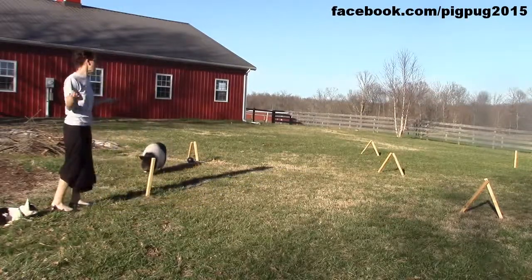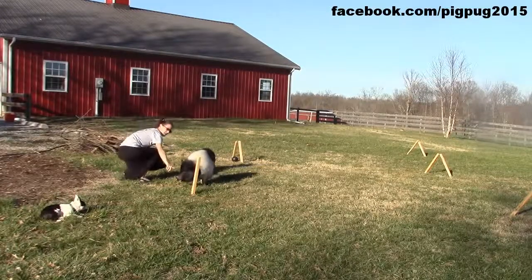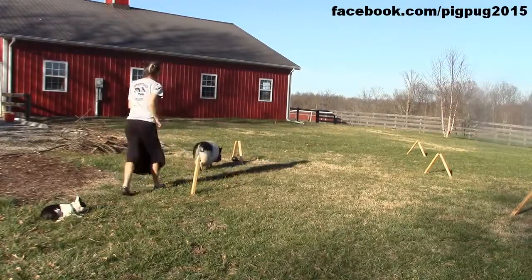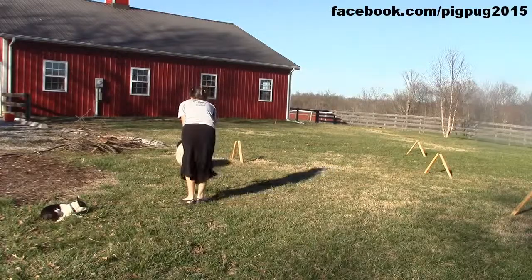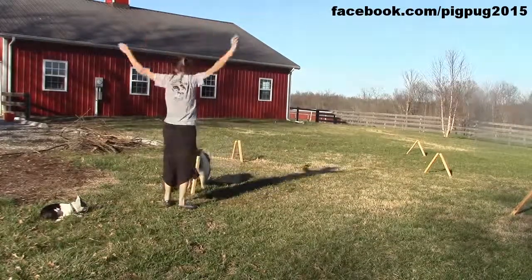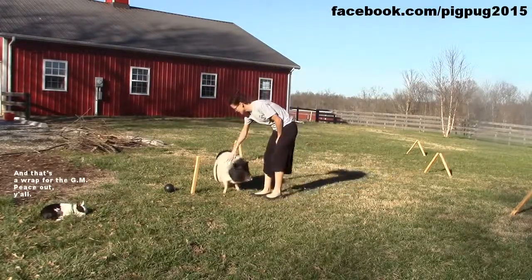Sometimes he forgets he's supposed to bring the ball, so I just say, 'Hey Francie, look where I'm pointing! Watch where I'm pointing — get your ball!' Good boy! Very good boy! Come on, buddy — bring it right here to the stick! Right here, get that stick! Good boy! Give a lot of praise and enthusiasm when he finishes the course successfully.